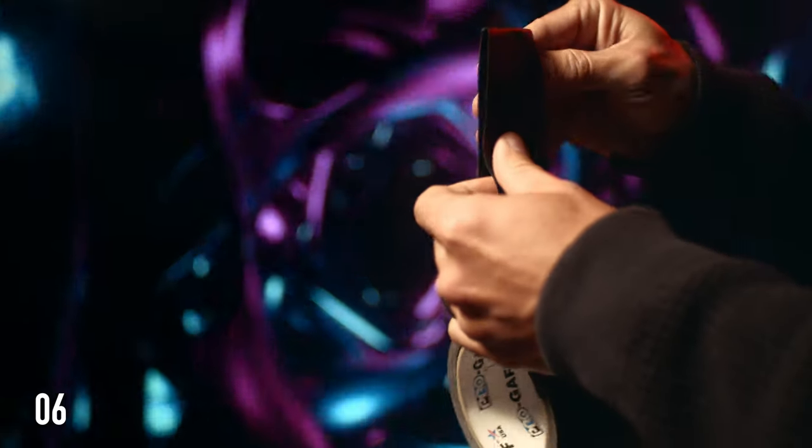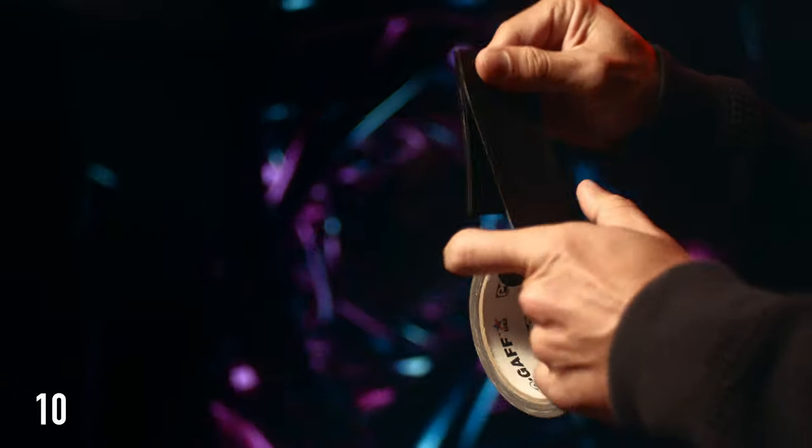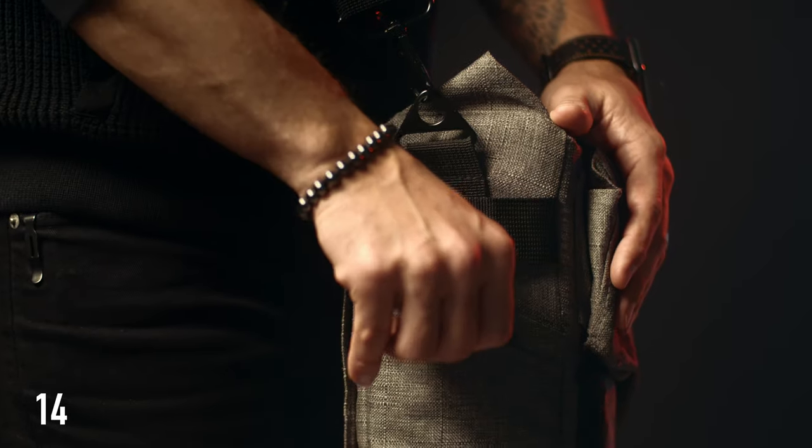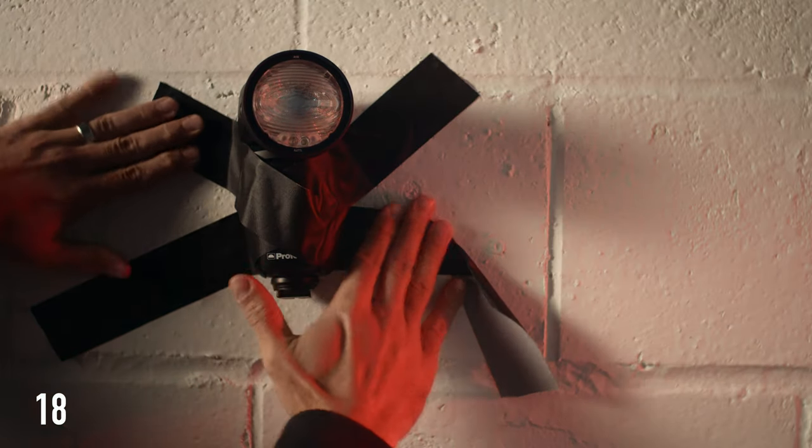But there's a better way to carry gaff tape. What you're gonna need is an old gift card or a business card and wrap your gaff tape around that. This will create a smaller footprint and you'll be able to put this in your pocket or in your bag, or just about anywhere, because you never know when you're gonna need a little bit of gaff tape.